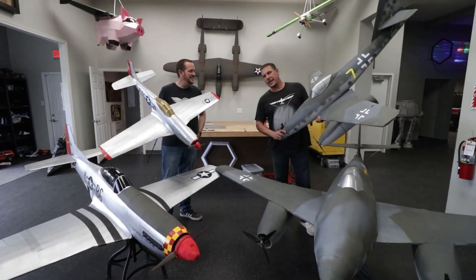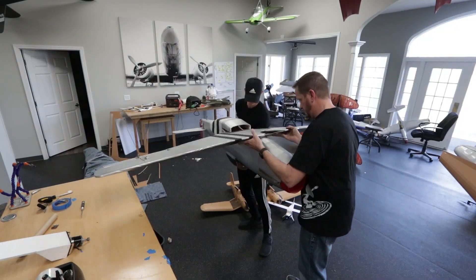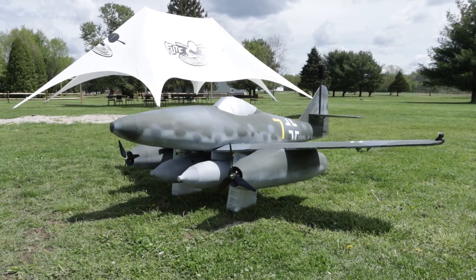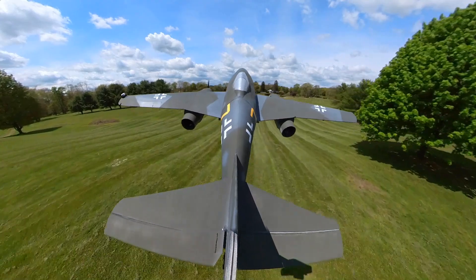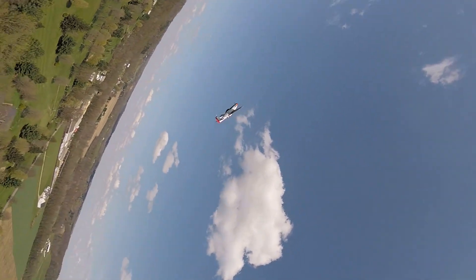Hey friends, welcome to Flight Test. I'm Josh. And I'm David. We have a really fun challenge here. We built a Monster P51 Mustang and a Monster ME262 Messerschmitt to put in an aerial battle, and we are coming up to our grand finale where one of these is going to be getting blown out of the air in a way we've never done before.